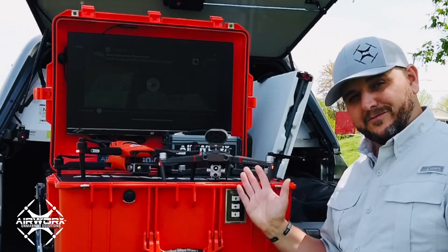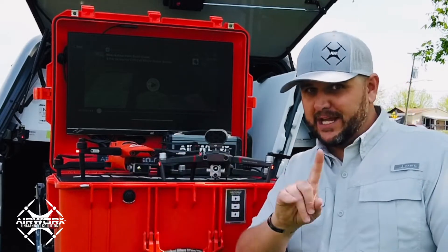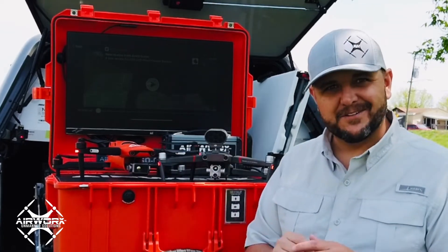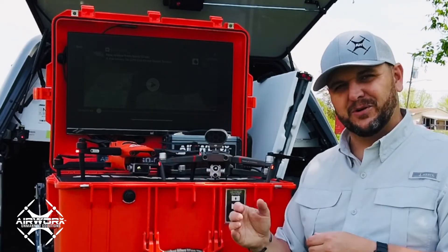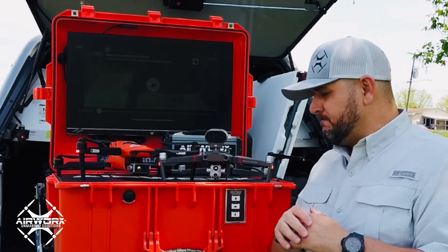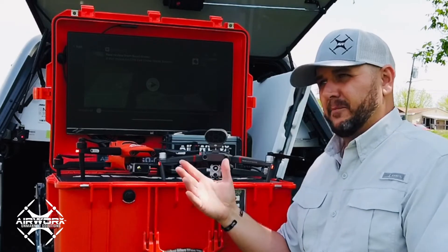You do have a Smart Controller on the Advanced System. You don't have a Smart Controller yet on the Autel, but it's coming very soon. You'll see the Autel Smart Controller — very reasonably priced as well. I'm very excited about it.